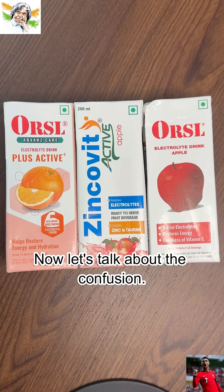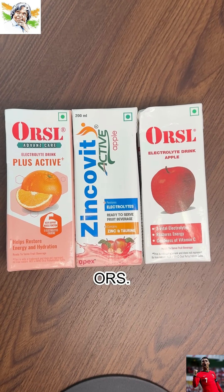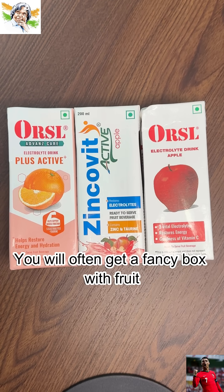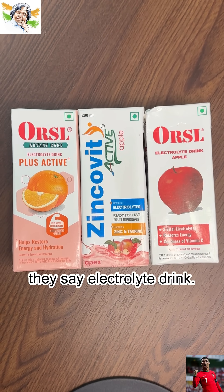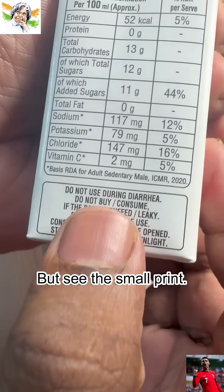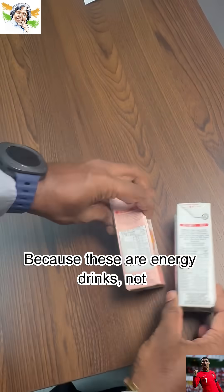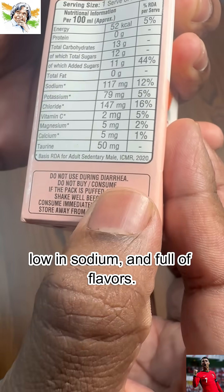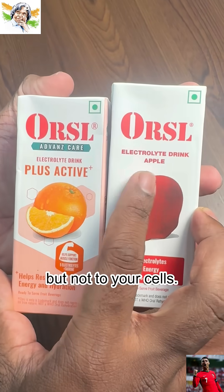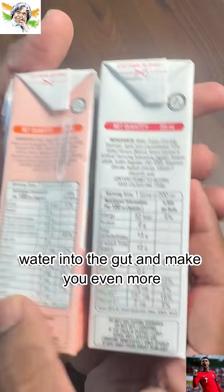Now let's talk about the confusion. Go to any pharmacy and ask for ORS — you will often get a fancy box with fruit pictures. They look healthy, they taste good, and they say electrolyte drink. But see the small print: do not use during diarrhea. Why? Because these are energy drinks, not medical ORS. They are high in sugar, low in sodium, and full of flavors. They give energy to your tongue, but not to your cells. In fact, during diarrhea, they can pull water into the gut and make you even more dehydrated.